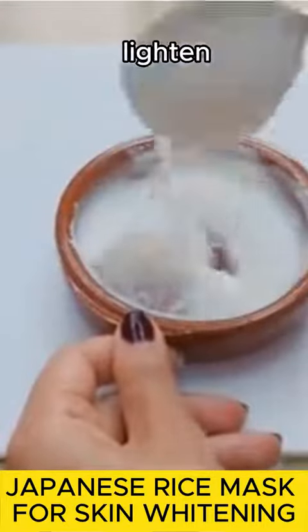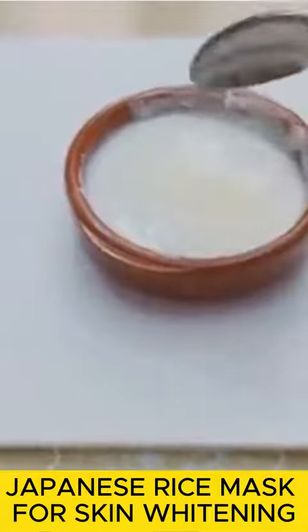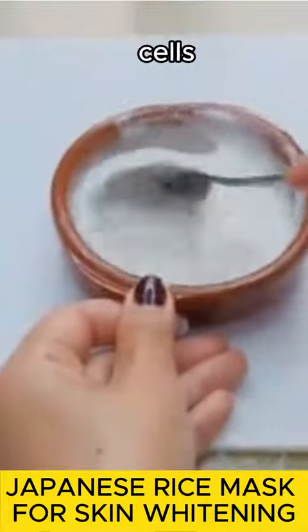It can be used to lighten all dark areas of the body. Add one tablespoon of coconut oil. Coconut oil reduces the appearance of dark spots on the face caused by direct sunlight exposure and removes dead cells from the facial skin.